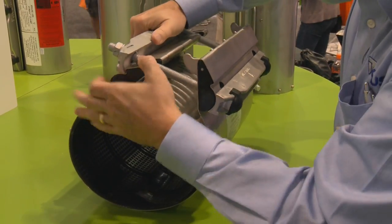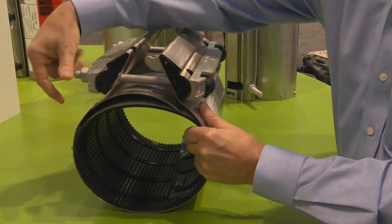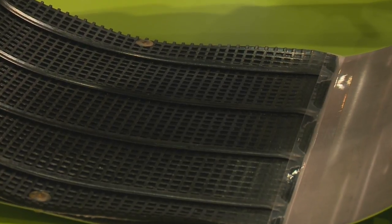One clamp, for example, on our larger sizes, will handle pipe diameter differences of over one and a half inches, which means that you don't have to stock as many. You have more shelf space, and when you're out on the job repairing a pipe, the chances of having the wrong clamp have been drastically reduced. It reduces working capital, less product on the truck, and when you actually do a repair, the chances of having the right clamp on the truck are increased.